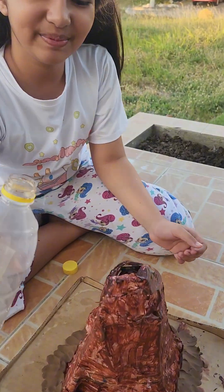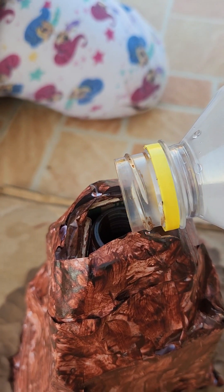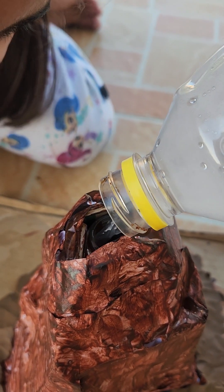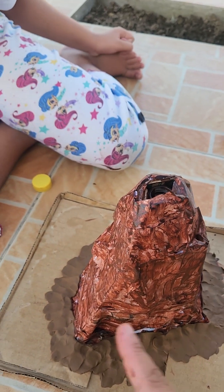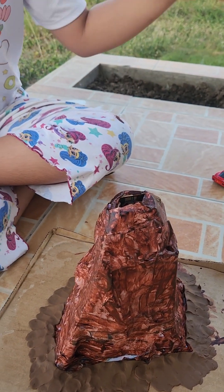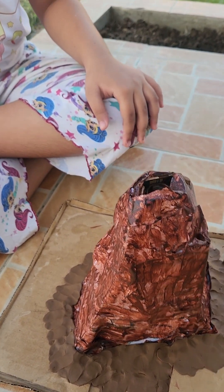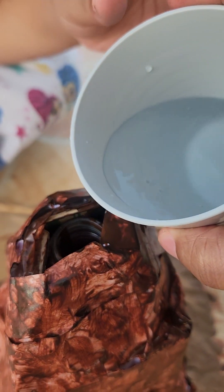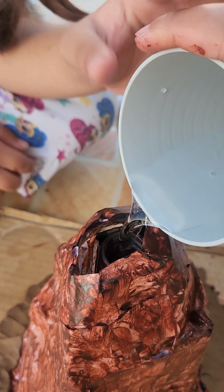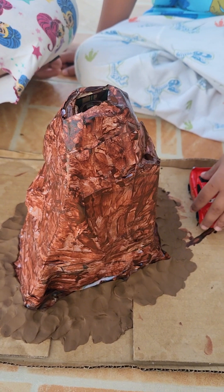Then next, we have to put the water. We don't have a funnel so we'll just do it by hand. I hope it doesn't erupt in front of you. And food coloring. It looks like blood. We use a powder and we still have a lot.